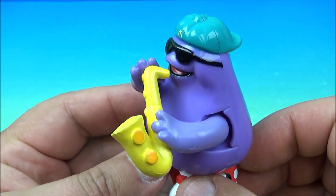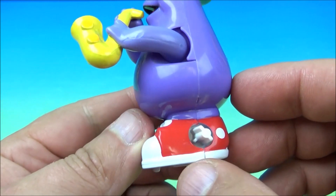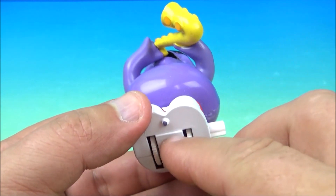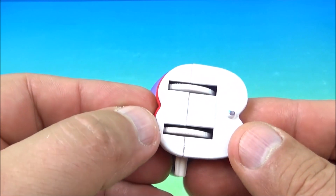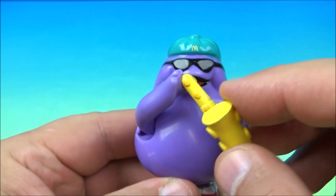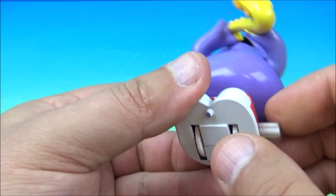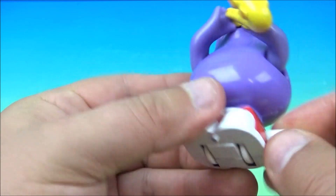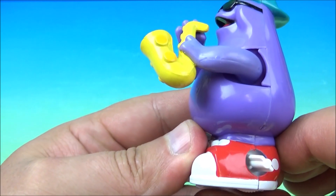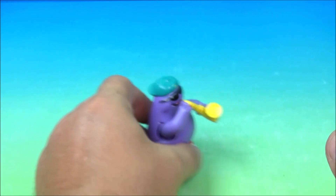Last one in the set is Grimace, and he is playing a saxophone while sporting his cool-looking shades and his backwards baseball cap. He's even got some cool red and white kicks on. Unfortunately, due to the age of these toys they don't function as well as you'd hope — the plastic in the wind-up features starts deteriorating. He would have wheels that roll along and a wind-up feature on the side, and he'd roll around with his saxophone going up and down. But the wheels for whatever reason just don't want to go.